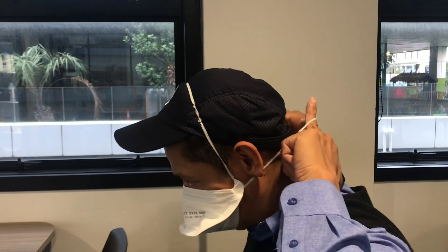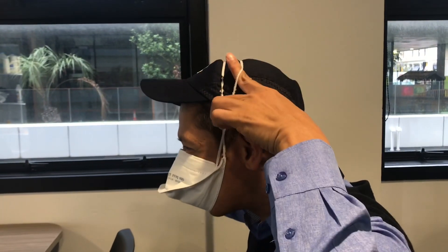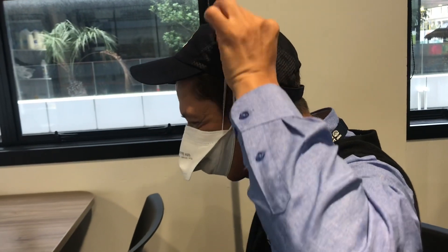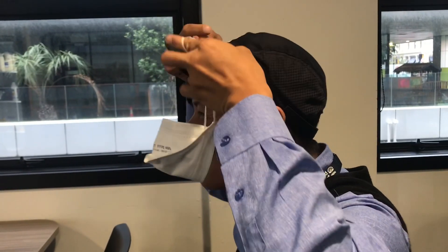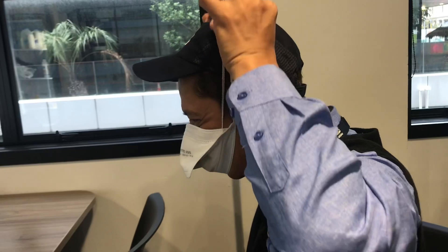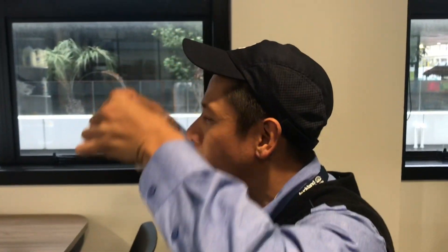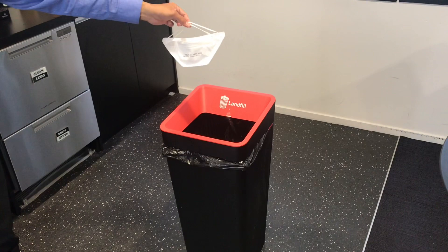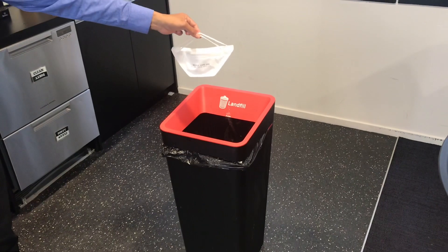For removal, handling only the straps, pull the lower strap over the head first, then remove the upper strap. Do not touch the front of the mask — it may be contaminated after use. Holding the straps, dispose of the mask in a lined waste bin.